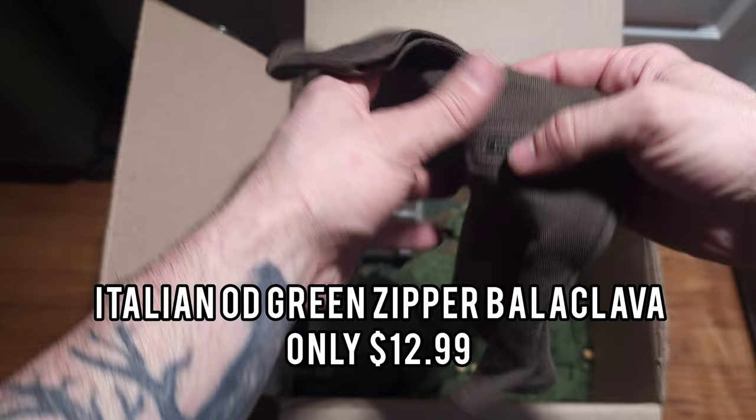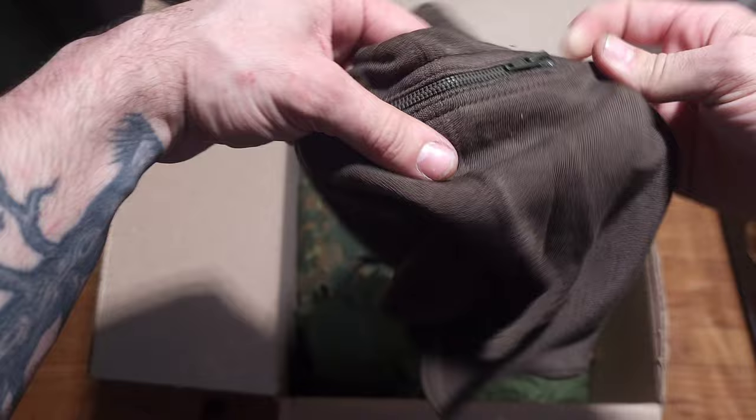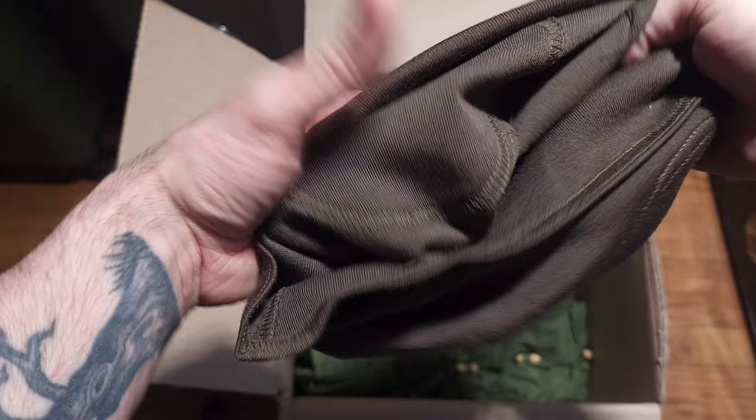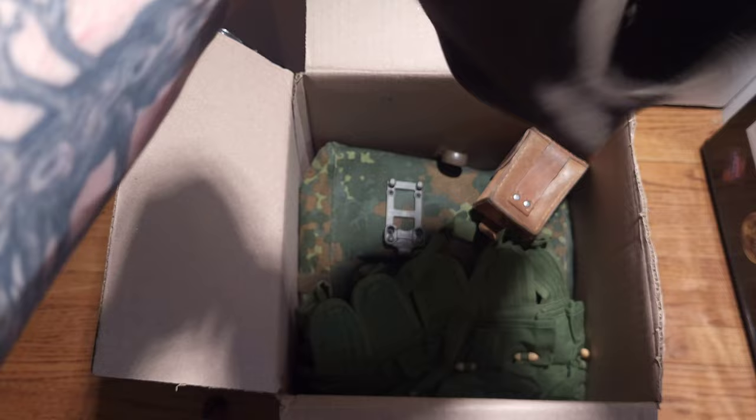This is pretty sick — an Italian balaclava with a freaking mouth zipper. That's kind of wild, low-key this thing might look crazy. Let's see if there are any tags inside. Nope, just a mouth zipper balaclava.